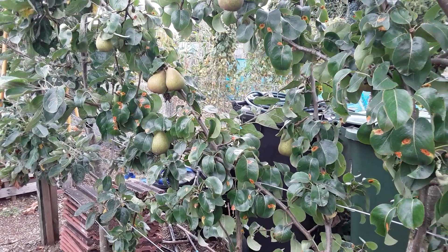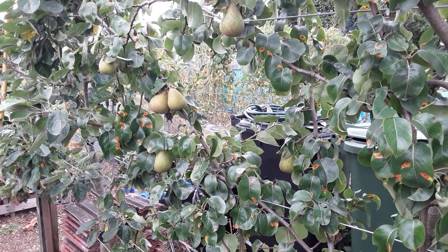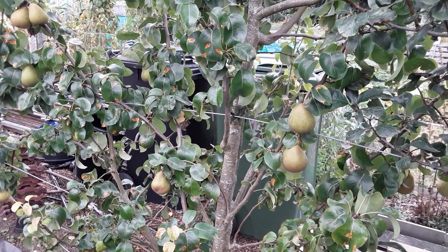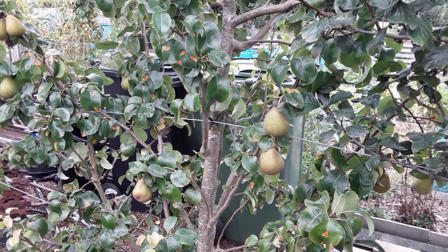Hope you found that interesting. I do try and save as many seeds as I can. What sort of seeds do you save? Just pop it in the comments and how you save them, to help anybody else out. Happy gardening to you all - till next time, friends!